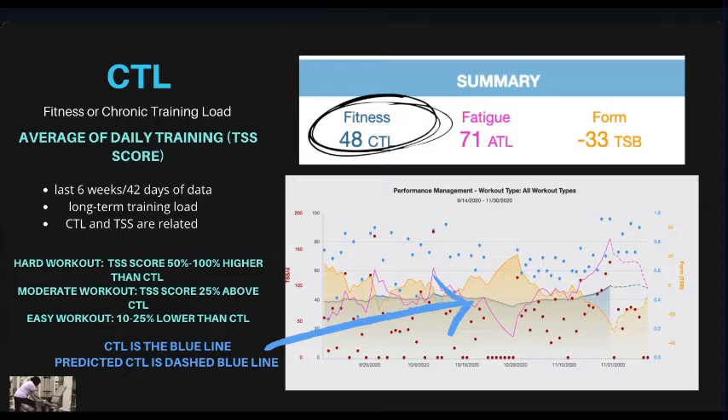Very fit athletes can usually increase their fitness score by five to seven points a week. A hard workout typically results in a TSS score about 50 to 100% above your current fitness score — usually between 75 to 100 TSS. A moderate workout is about 25% above your current fitness score, around 60 to 70 TSS. An easy workout is about 10 to 25% below your current fitness score, usually 35 to 40 TSS. On your performance management chart, your fitness score is the blue line, and predicted fitness is the dashed blue line.